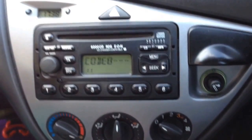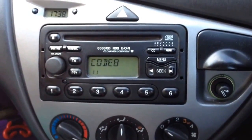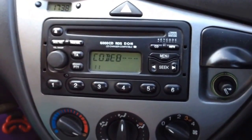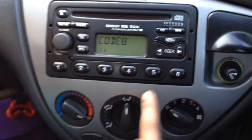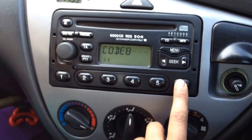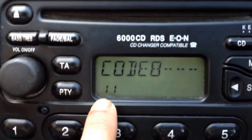My Ford Focus 6000CD was locked on lock 10 after attempting to unlock it 10 times. I did some research and found out that I have to press and hold number 6 for a few seconds until the lock 10 disappears. As you can see here, it now says 11.